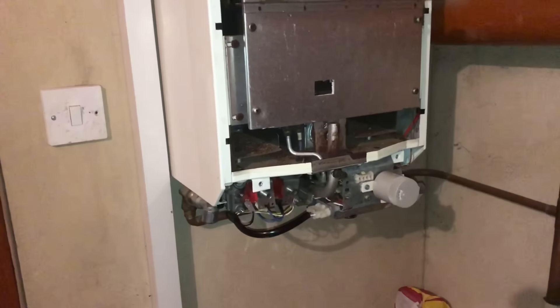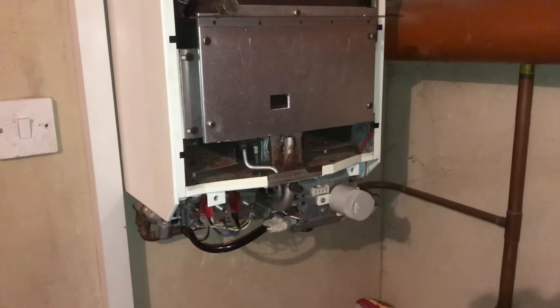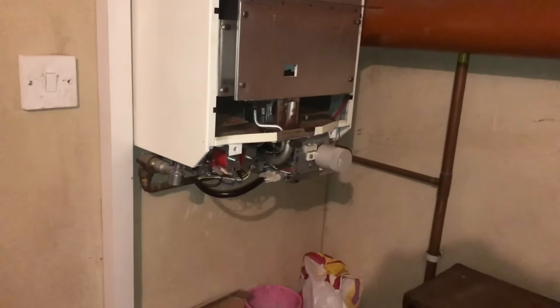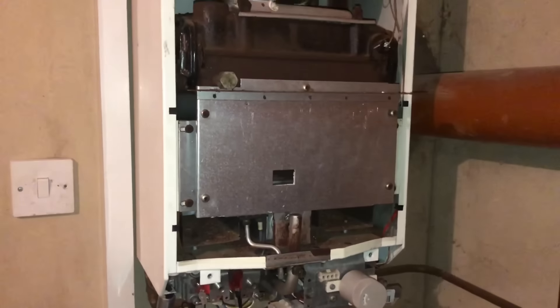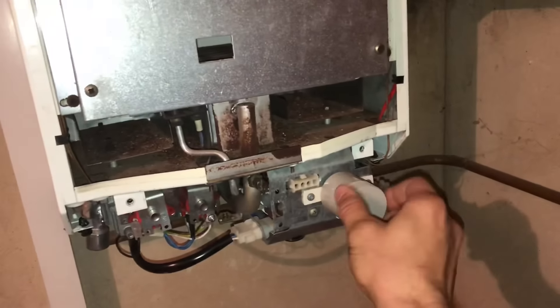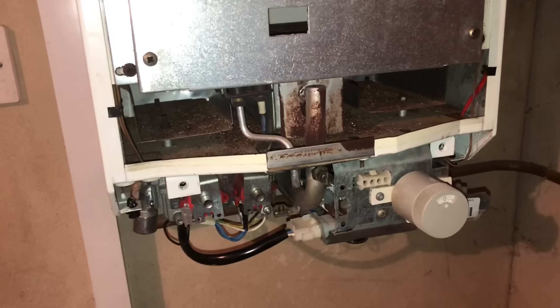Right guys, this is a callout for no heat and no hot water. I've checked inside — the boiler is in the garage. Checked the program inside, checked the room stats — that's all okay. So then we come to the boiler. I pretty much know what it is straight away. We've got the stat here — if you turn that off you can hear it's silent.